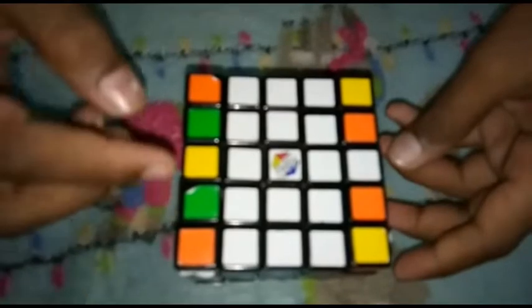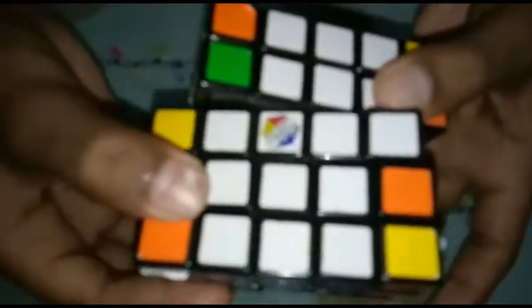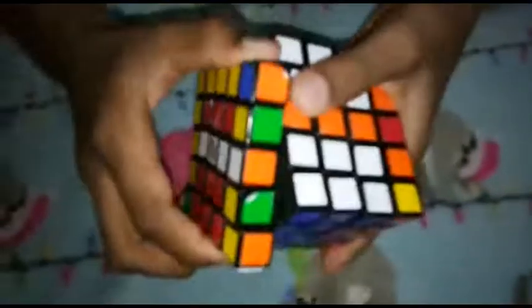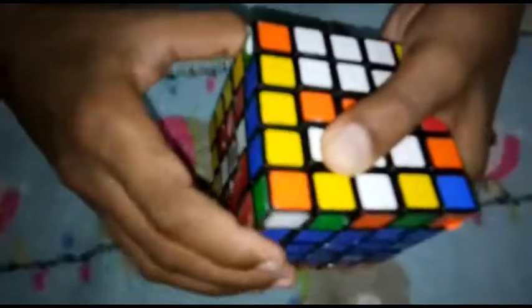Now, we will finish the edge. We cut the two edges and cut it, and we cut the back and put it on the front and put it on the back.